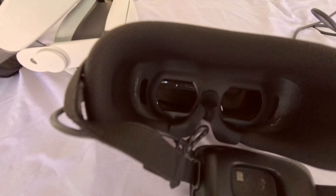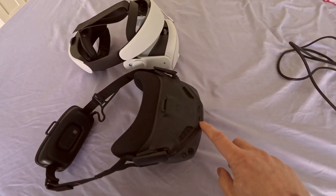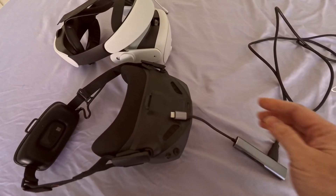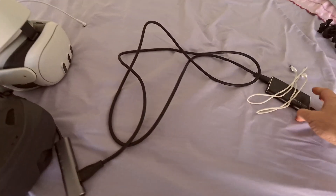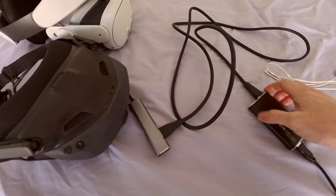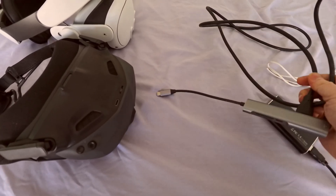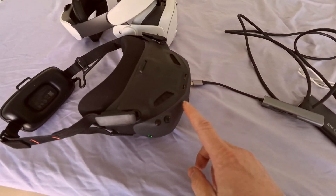There is absolutely nothing else in the box — not even a USB-C charging cable. If you're curious whether you can output to HDMI, the answer is no. I tried the USB-C to HDMI to HDMI capture adapter and back to USB, put it into my laptop — does not work. I tried it on my TV with HDMI — doesn't work either. It's kind of a shame. I believe the Pro model will let you do HDMI out, but for this N3 goggle, no such option exists.